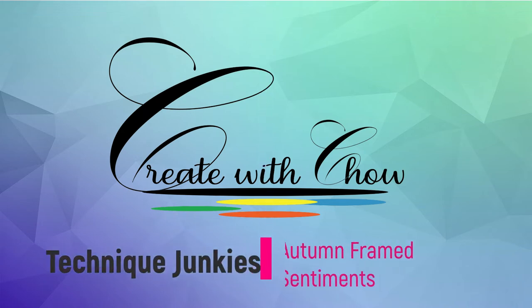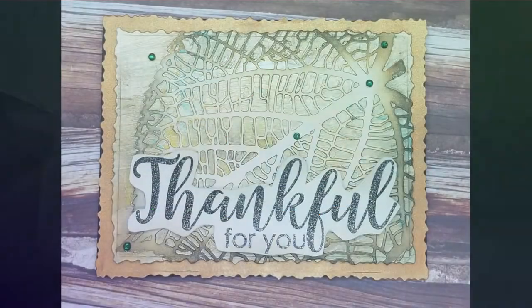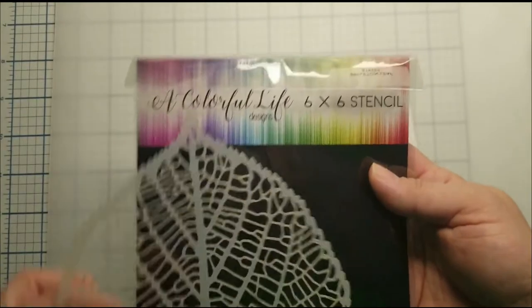Hello, welcome to Create with Child. Today I'm making a card using Technique Junkie's Autumn Frame Sentiment Stamp Set, the Scalantic Lee Stencil by Colorful Light, and Shimmer Blitz Harbour Sunset.